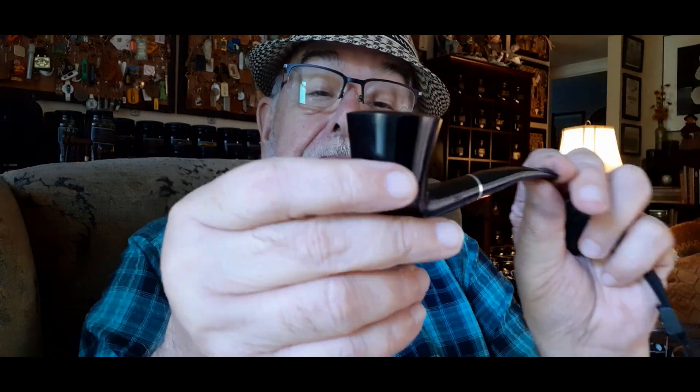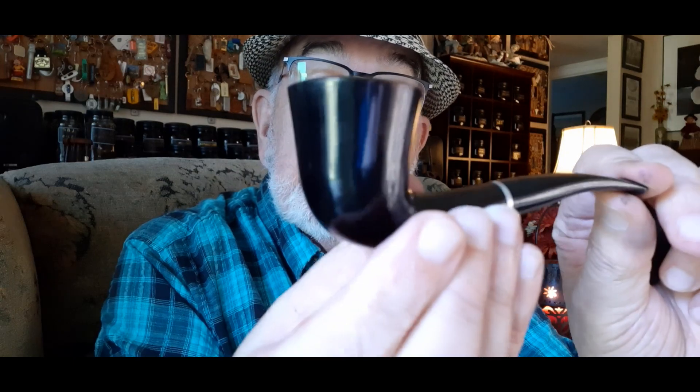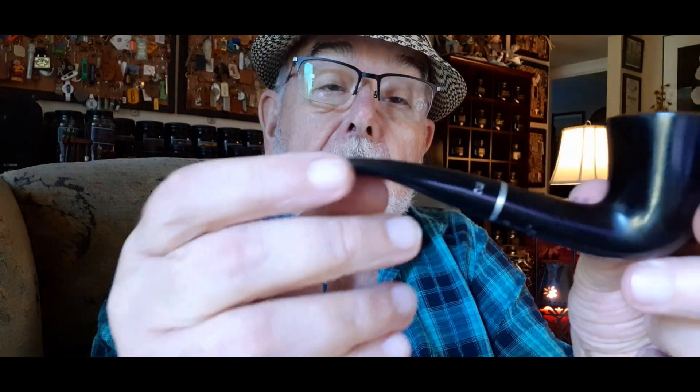Hello everybody, my name is Ed. I'm in my armchair and the smoking lamp is lit. Guess what I'm smoking today — my favorite pipe. Look at the grain on this, just beautiful. Can you see it? Of course not, there's no grain on it. This is a Stanwell Black Diamond.